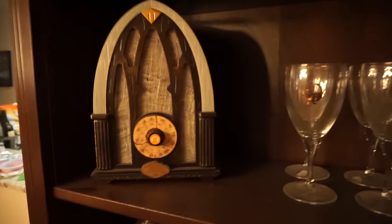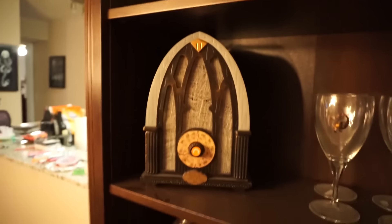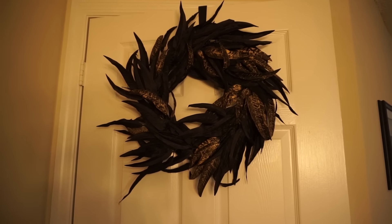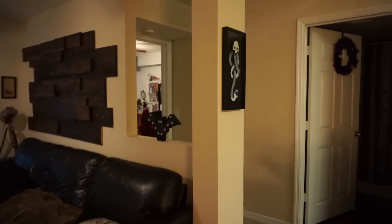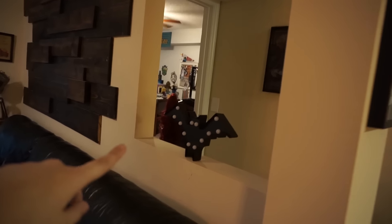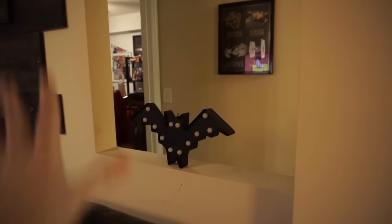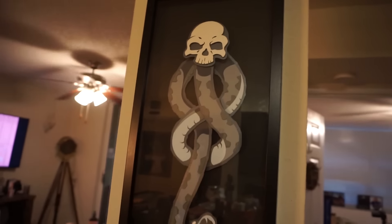Over here I have my haunted radio — this actually stays out all year round, but it's just sitting on our bar shelf looking all cute. On my bedroom door I have my crazy raven wreath that I got from Target last year during their clearance, so it was 50% off. Looking this way I have a little light-up bat sign that I have yet to put batteries in, sitting on this weird cutout section of my apartment. And then this stays up all year round too — it is my Death Eater paper cutout that I'm obsessed with.